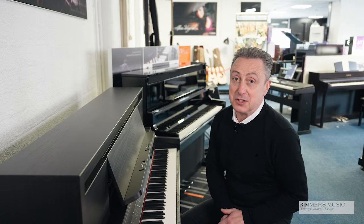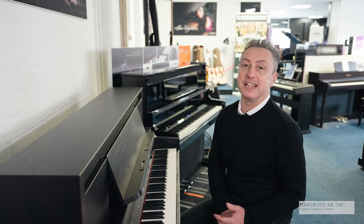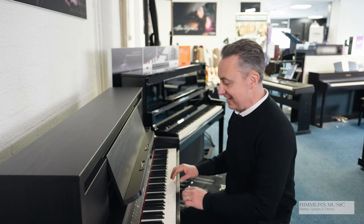Hi, my name's Graham, here I am at Roomies Music, and today I've got the pleasure to show you the luxury piano range from Roland, the LX range. There's an LX5, an LX6, and an LX9. This is the LX6.